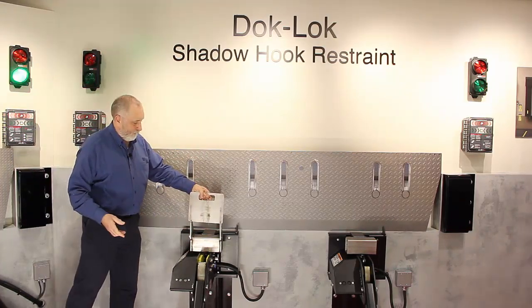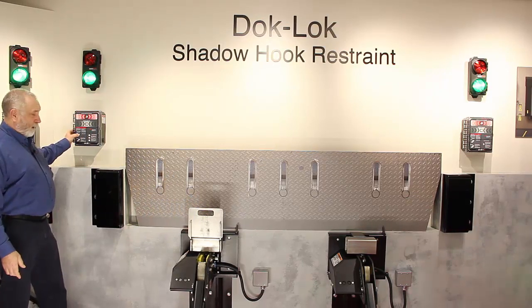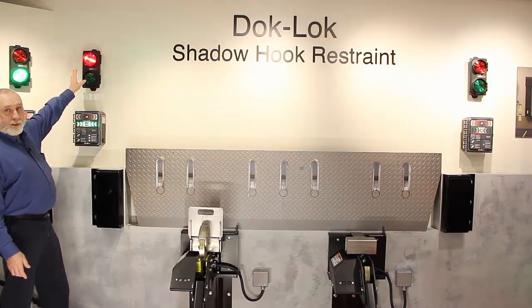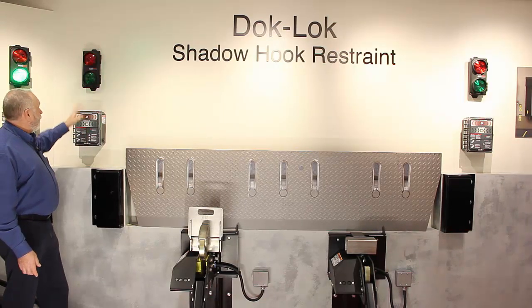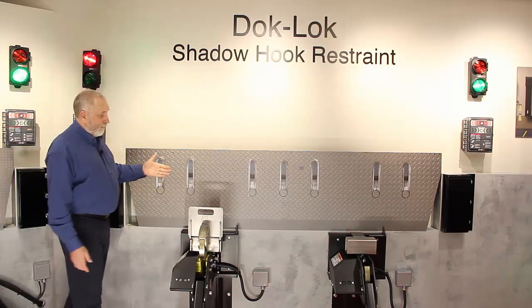If it's an intermodal trailer, it will have the plate in the chassis. We push lock — the hook will rotate up. The lights go from outside green to outside red, and the inside goes from inside red to inside green, indicating to the fork truck it's okay to enter the trailer, and the truck driver not to move.